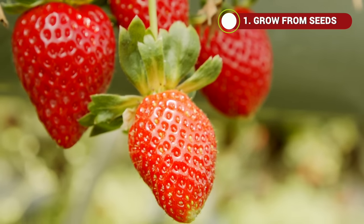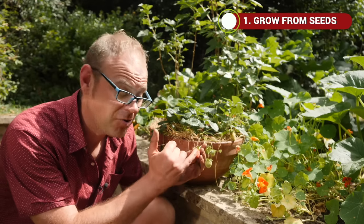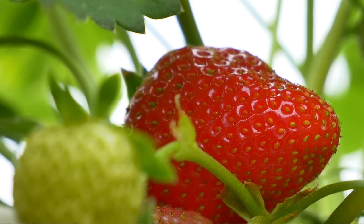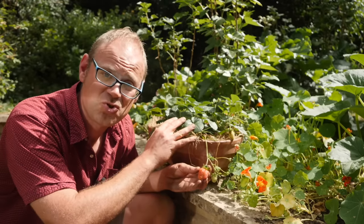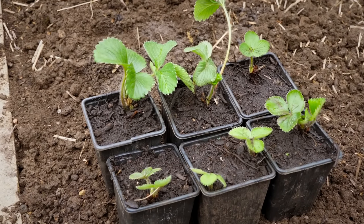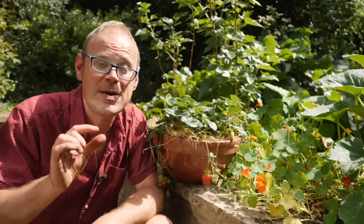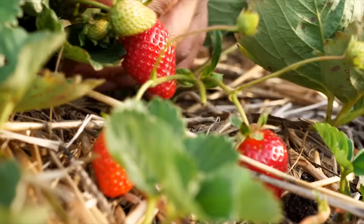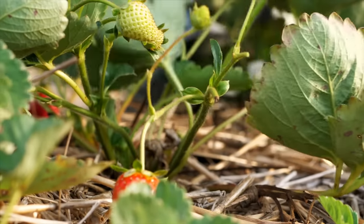The first way to grow strawberries is from seeds, and you can see here that the seeds form on the outside of the berry. Now it's a really fun project to save these seeds and then grow them yourself, but it does take a little bit of time, and because most strawberries are modern hybrids, there's a very high chance that the seedlings you get won't be anything like the parent plant. So if you do want to grow from seed, maybe buy purpose-sold seed packets instead. If you haven't got any strawberries and you want to grow quite a lot on the cheap, then sowing seeds could be the way to go.